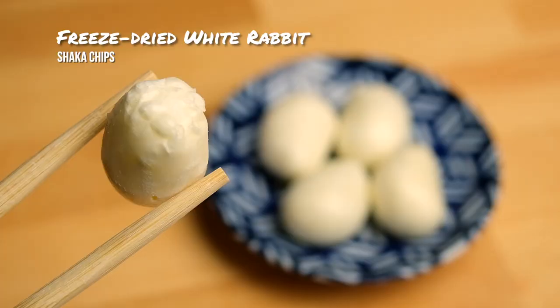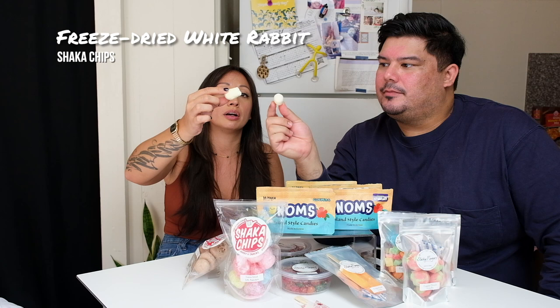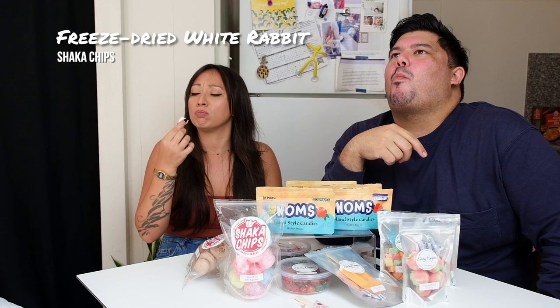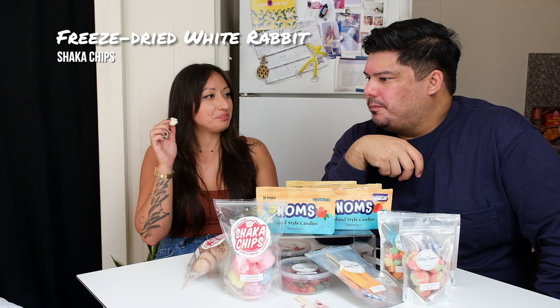Freeze-dried White Rabbit. Oh my God — like packing peanuts. Literally. And you can see the rice paper. Kind of milky. I'm not mad at these. These don't give me White Rabbit vibes though — it changes the flavor a little bit because it concentrates it. Different, but just a little.